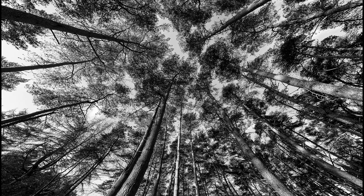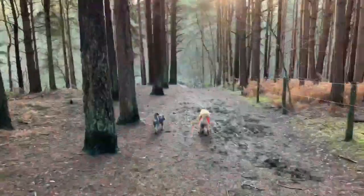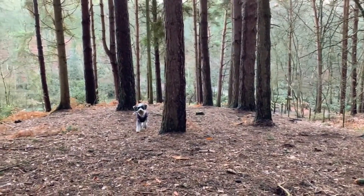Slow-mo and hyperlapse I'm still playing around with. Slow-mo seems very good — you can use it handheld along with hyperlapse — just something I really haven't got a great use for at the moment, but as a photographer this Osmo Mobile 3 is a fantastic app.